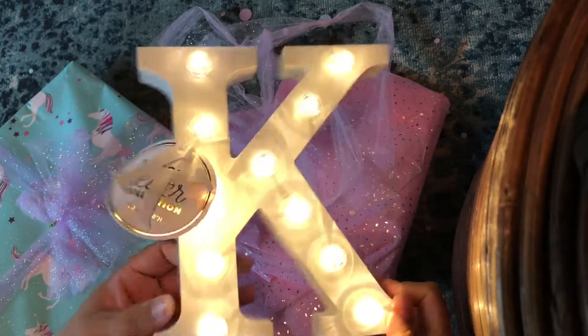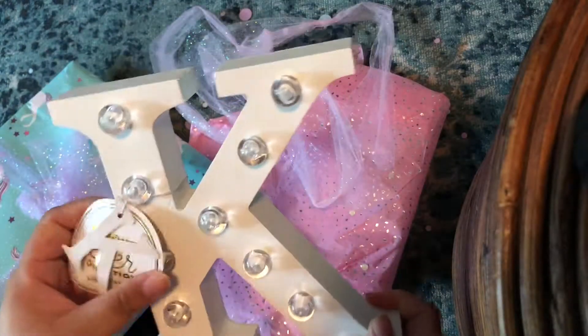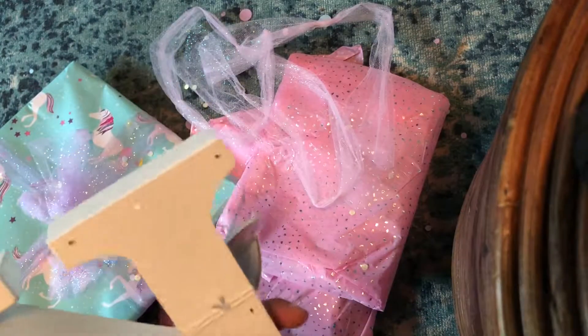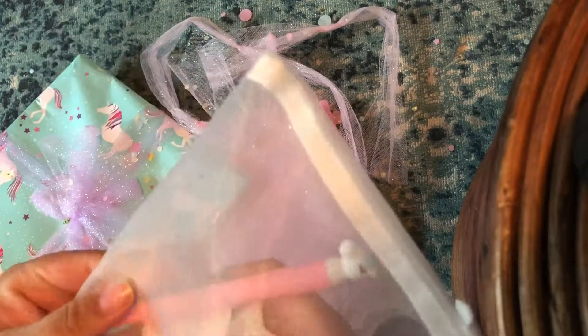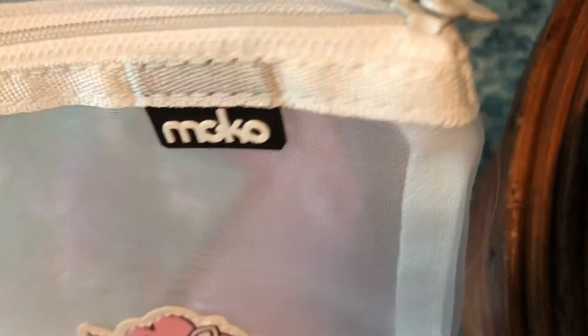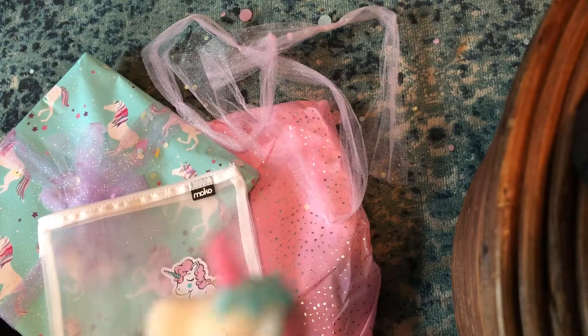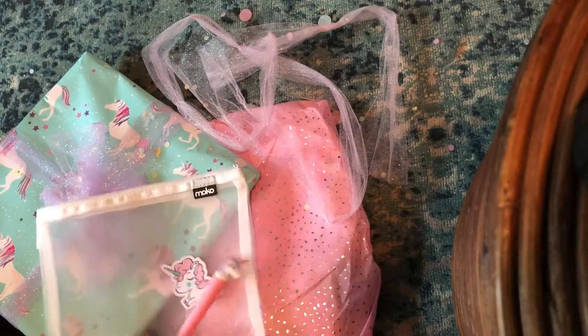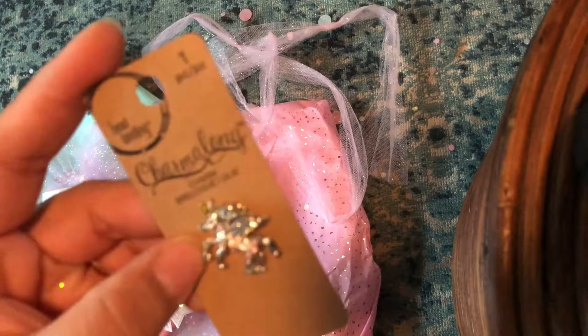Look how cool! I cannot wait to use this — where did you get this? I love it so much, thank you! Oh, look how cute — oh my gosh, this little unicorn, did she sew this on here or did it come like this? Look how cute! And look at this pen — how cute is this pen? Adorable, with a little bow and a little charm. Oh my goodness, that is so cute!